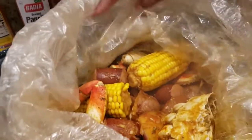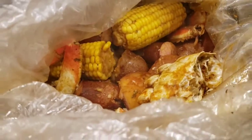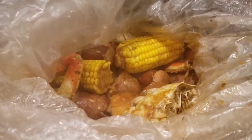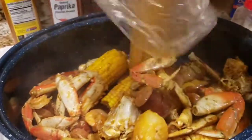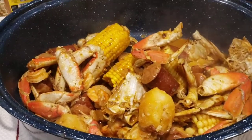Alright everyone, I'm back. I let this bake for 25 minutes and I added another stick of butter and the other half of the lemon. I'm going to take it out of the bag so y'all can see it better. Make sure you preheat your oven to 400 and bake for 25 minutes. Look at that! I added a tablespoon of each seasoning — you can use any seasonings you like; these are the ones I chose. I'll sprinkle it with black pepper.